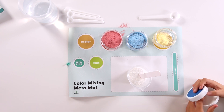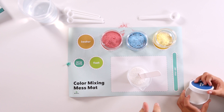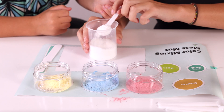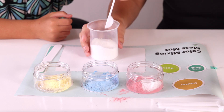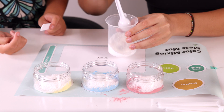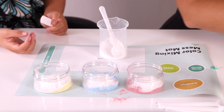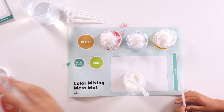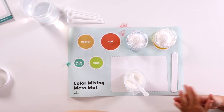We're gonna use the large scoop to place four scoops of the beaker mixture into each jar. Make sure to knock all of this stuff off, because we want to be very precise. One, two, three, four. Nice. Now we're going to find the cap that is labeled red mixture, and put it on the jar, and then we're gonna shake it. And we're gonna do that for all the other ones too.